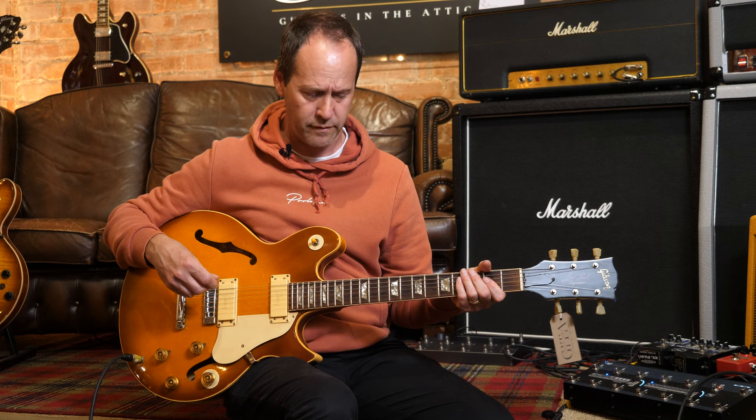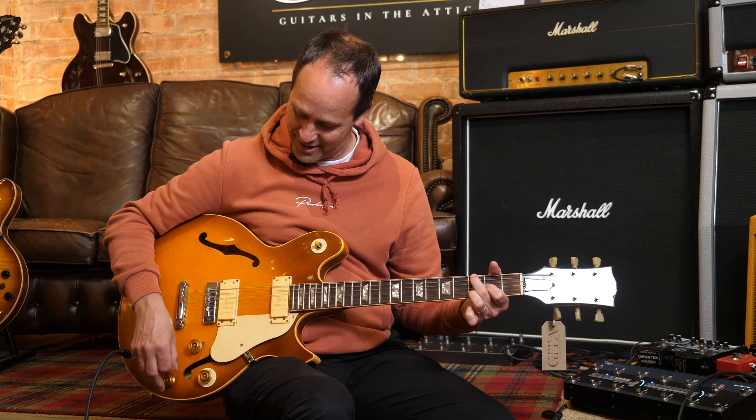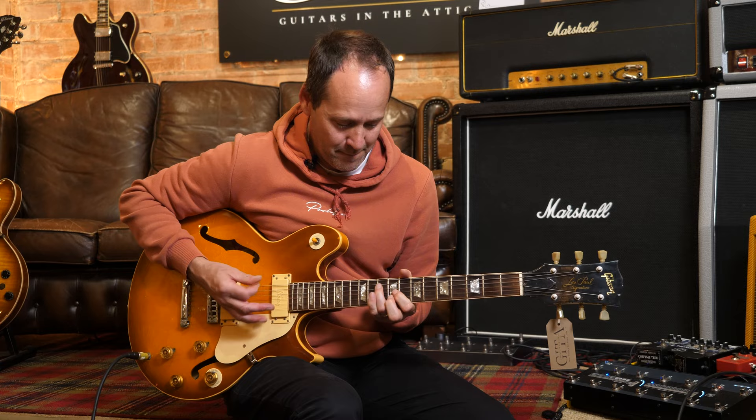Control-wise, you've got a master volume and master tone on the top. Underneath, the one that's not got a master ring around it — that's a phase in and out. So if you're in that middle position, you'll get in and out of phase. That's bonkers!